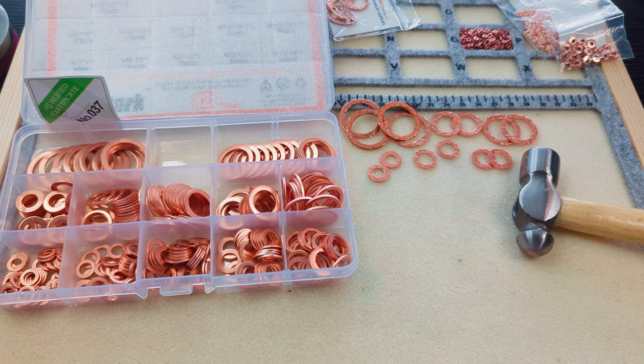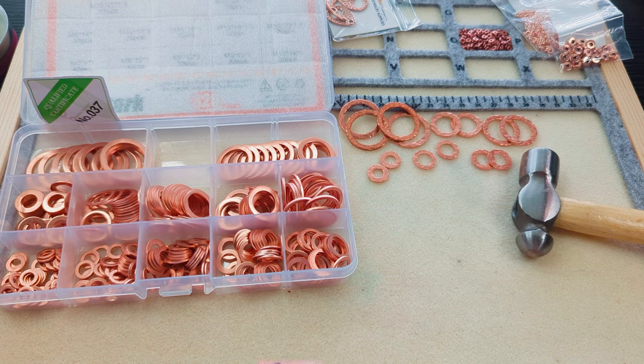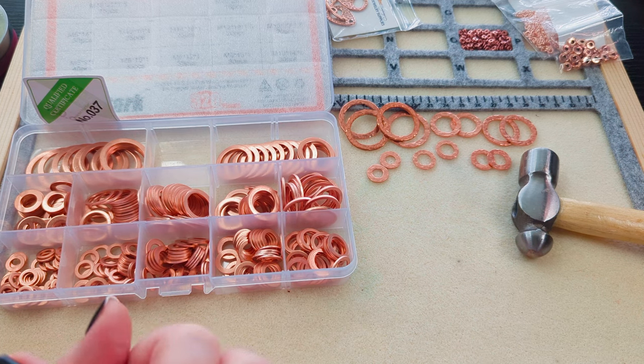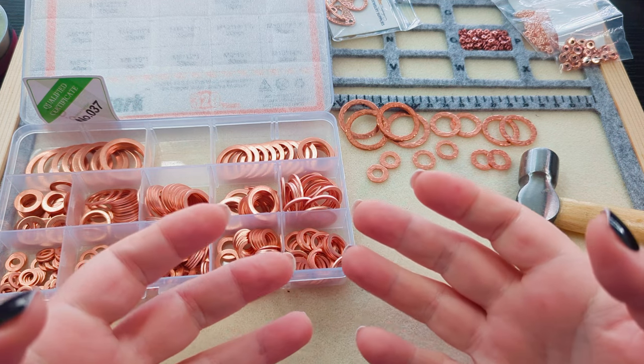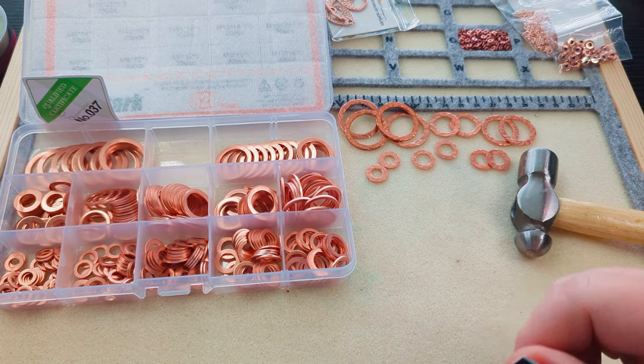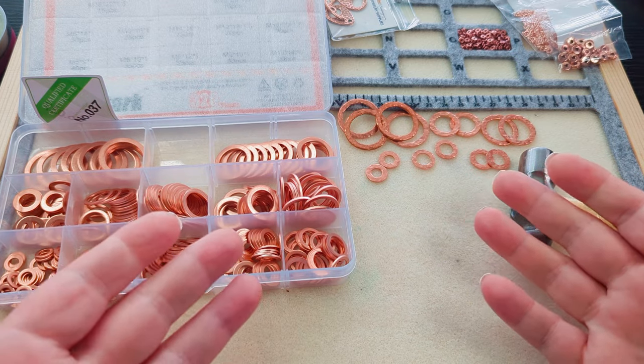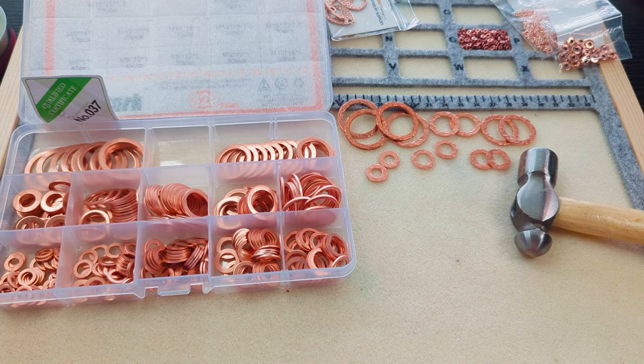Hi guys, it's Becky, and today is the very last day of September — this is going to be the very last of my September chain challenge necklaces. If you haven't been here yet, for the entire month of September I have been making two beaded chain necklaces a week for the whole month, and this is the very last project for it.